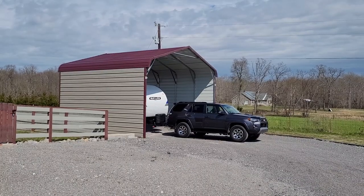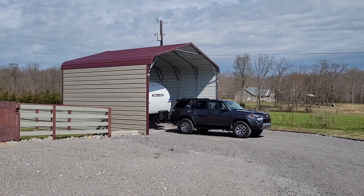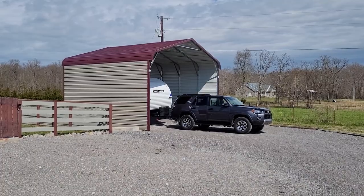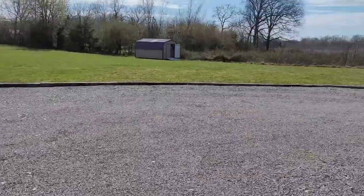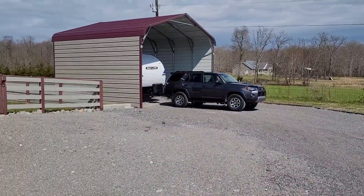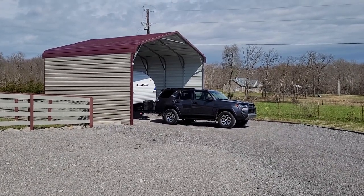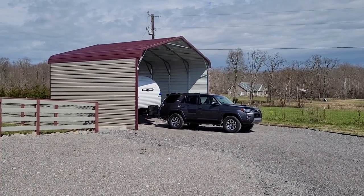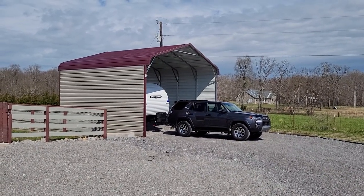One final thought: backing up with the no-sway control of this Anderson hitch was surprisingly good. I know with other sway bars you've got to either loosen or detach them to make pretty sharp turns. But I came down my driveway, pulled forward a bit, got a nice big arc, and then almost a right angle to get it into the carport — and it didn't give me any fight at all. It backed up pretty smooth, which was amazing that it could jackknife so easily while at the same time preventing sway going down the highway. Another thumbs up.